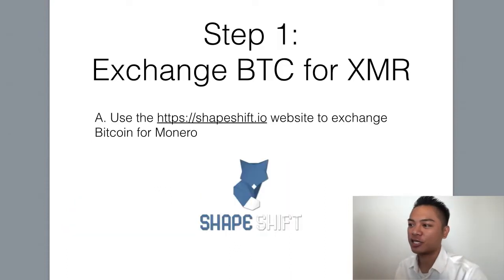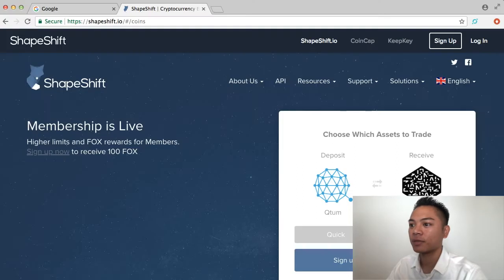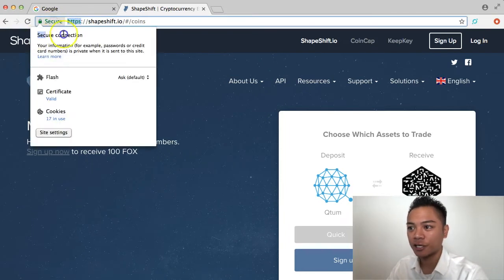The first step is to exchange Bitcoin for Monero, and we're going to go to shapeshift.io to do this. This is the website — shapeshift.io. It is an HTTPS website and it is a secure connection, so that's good.